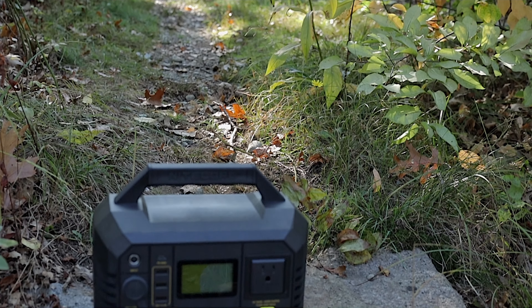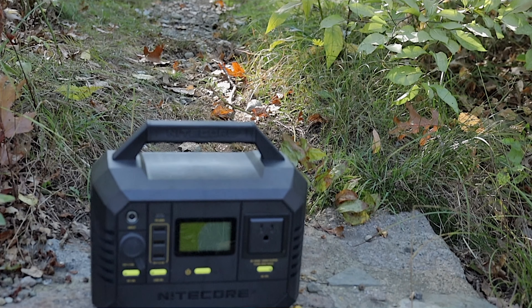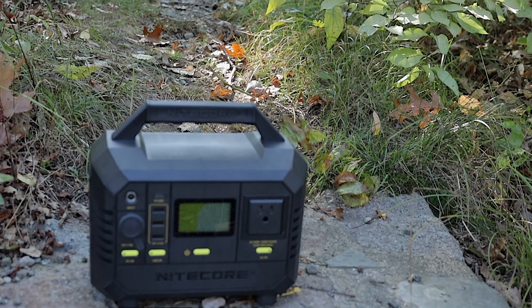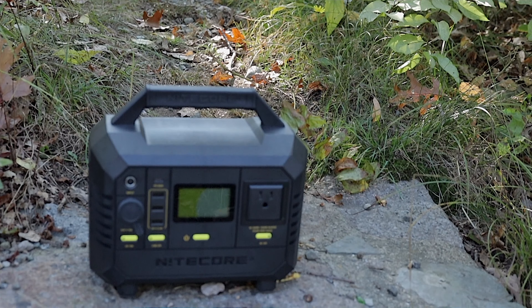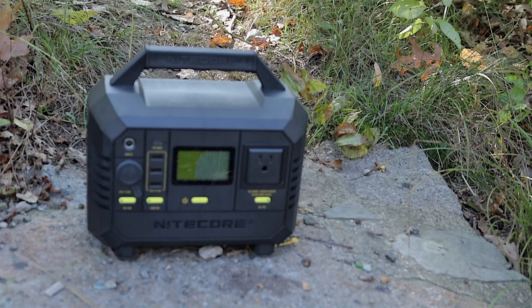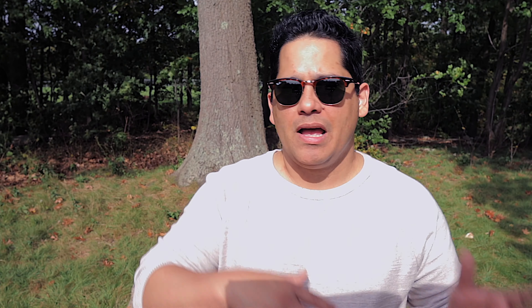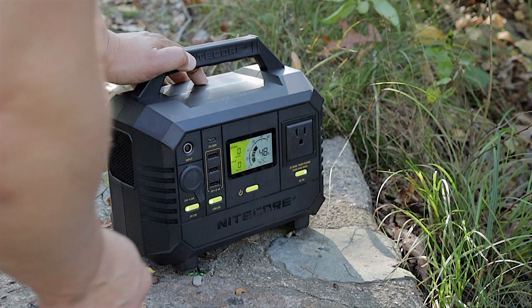Plugging into my e-bike drew around 136 watts — this was the most successful use of the NES 500, and I think electronics around this wattage are what Nitecore had in mind. With two iPads, an iPhone XS, an Apple MacBook Air 2015, a Viltrox LED light, and an Apple Magic Trackpad all charging, the unit was only pushing about 90 watts total output with every port occupied. For powering smaller electronics on the go, you really can't go wrong with the NES 500.